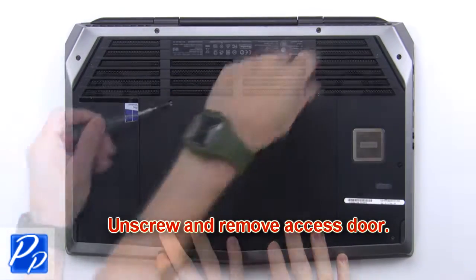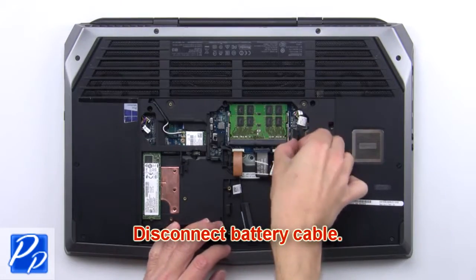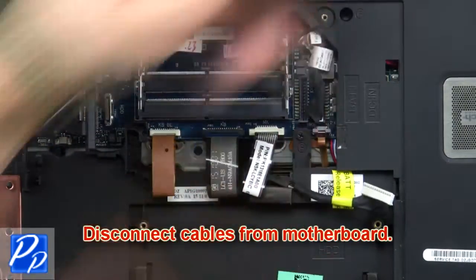First, unscrew and remove the access door, then disconnect the battery cable. Now disconnect cables from the motherboard.